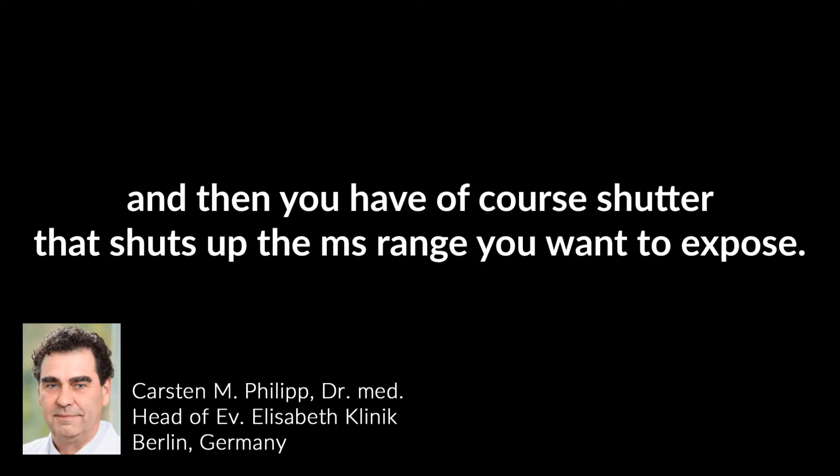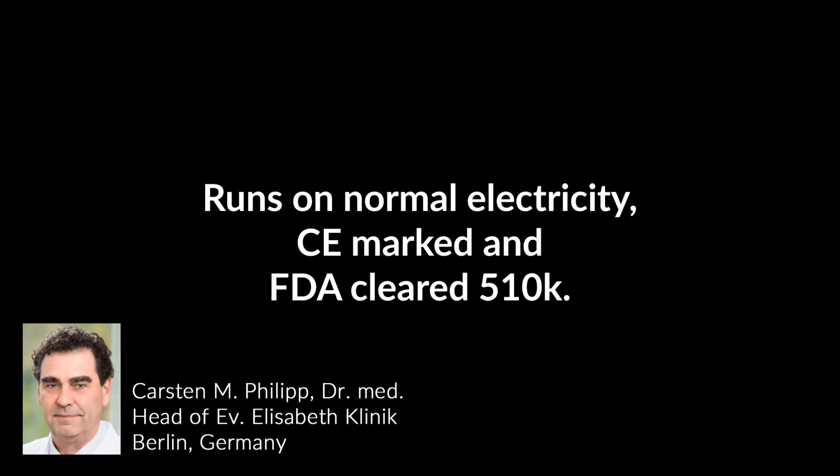There is a shutter that controls the millisecond exposure range you want. It runs on normal electricity and is CE marked and FDA cleared 510k.